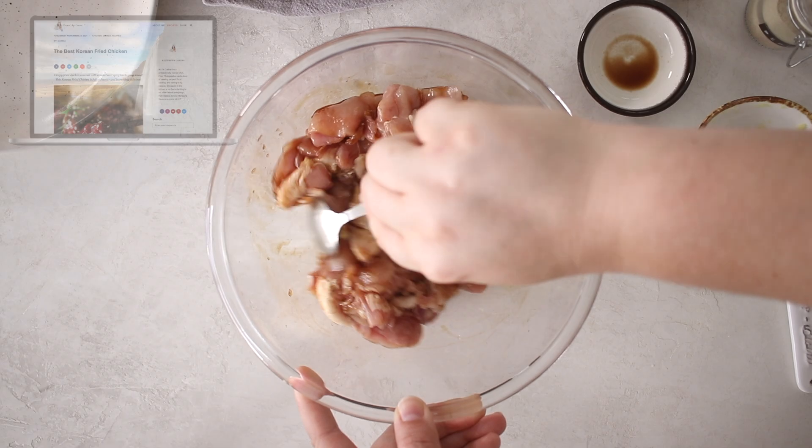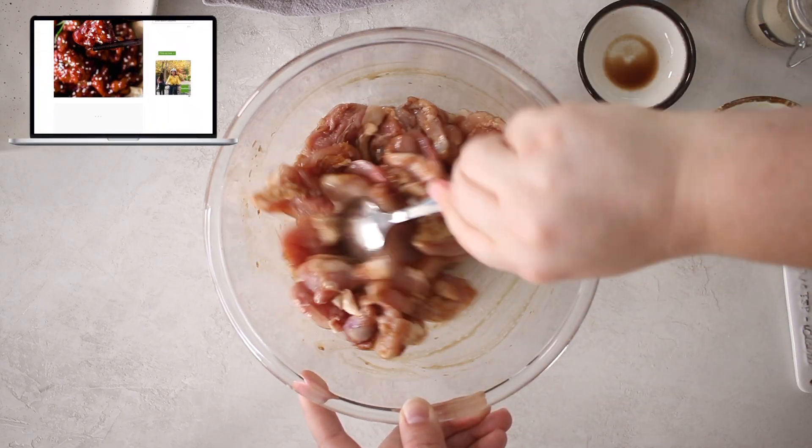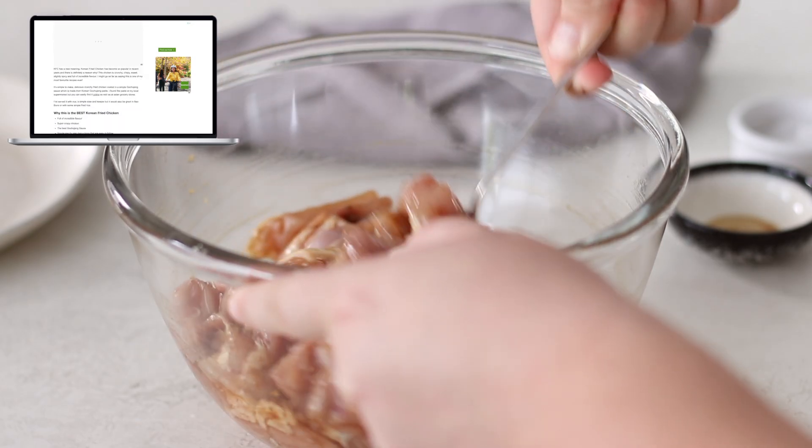If you'd like the full recipe for this Korean fried chicken, it'll be on my website as well as the full measurements listed in the description box below.